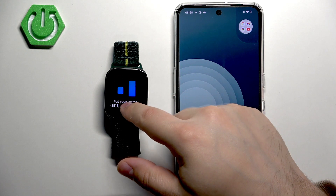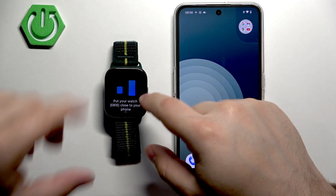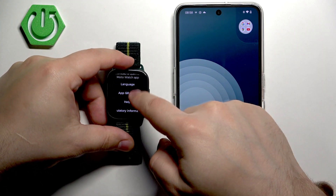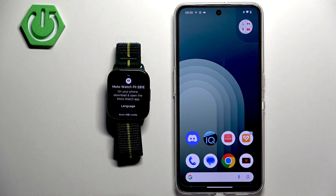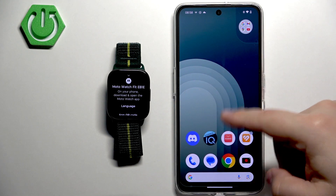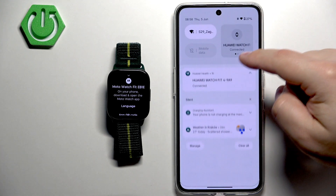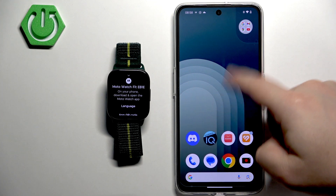Once the watch boots up, you will probably see a message on the screen. You can tap on it or swipe up, and it will tell you to download and install the Moto Watch application on the phone you want to pair your watch with, and then use it to pair the devices together.